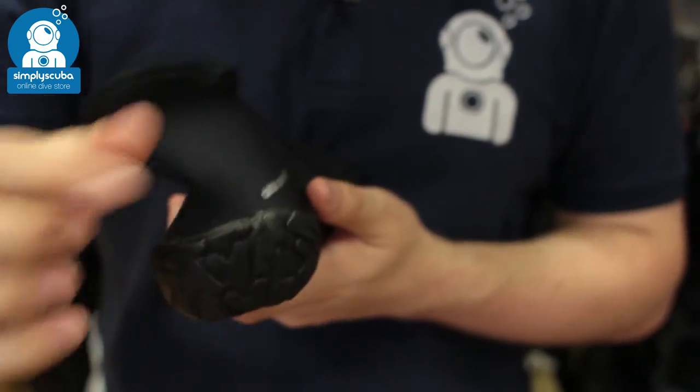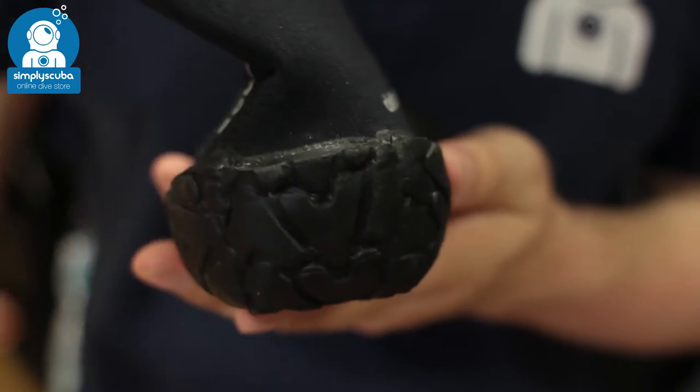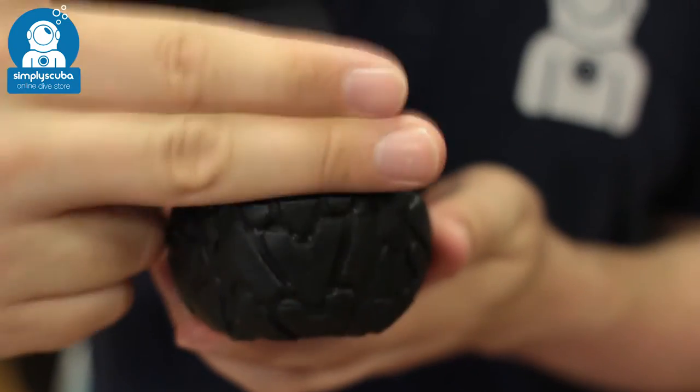The heel section has a bit of a notch in it that acts as a fin strap stopper. So when your fin strap is in position it's not going to slide down over your heel if you've tightened it up enough.